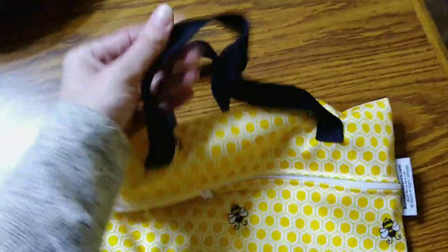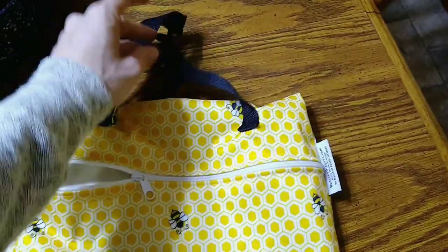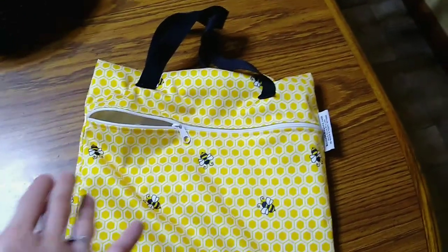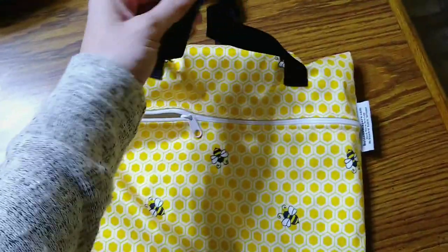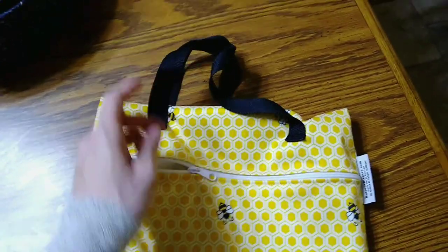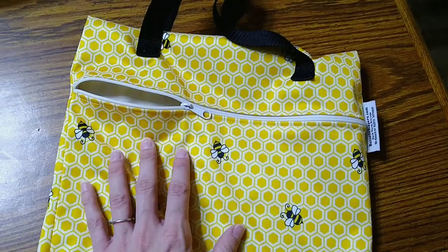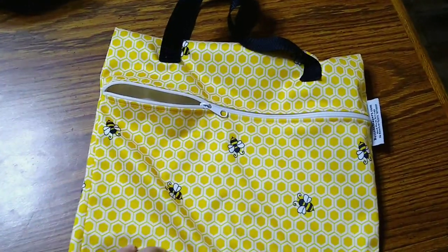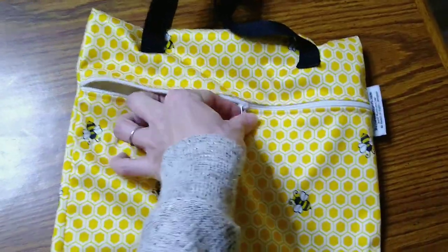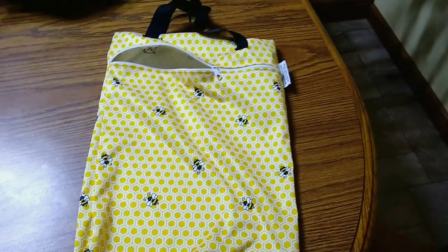It's antimicrobial and lead-free. The straps on here are really, really sturdy — really nice. Comparing it to the Thirsties, Thirsties is more pliable but it's flimsier, and I feel like this is just going to last me so much longer. You can machine wash this, but dry it on low heat or hang dry it. No bleach, no fabric softener — which we don't use with cloth diapers anyway. The zipper is really easy to do — I'm doing it with one hand.